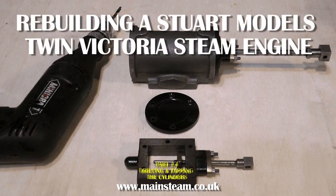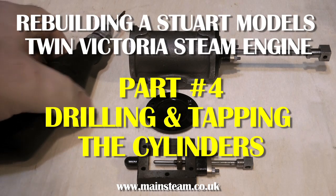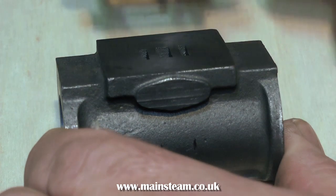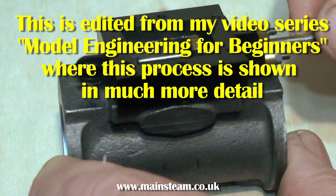This is a continuation of the steam cylinder from the previous video. One of the cylinders was definitely not good, so I've made a new cylinder — it's all freshly machined — and now I have to use the existing parts and mark out the cylinder for drilling.